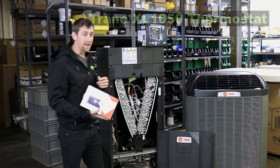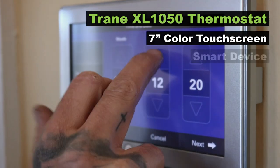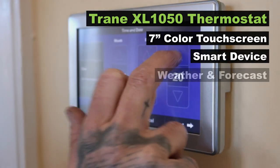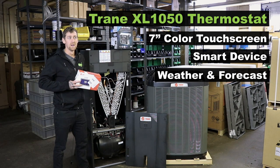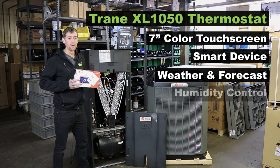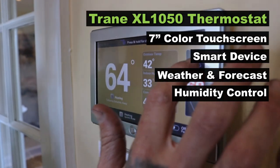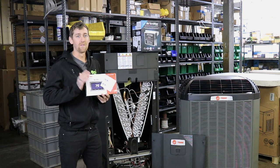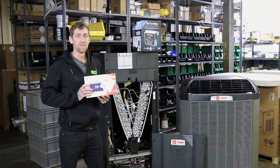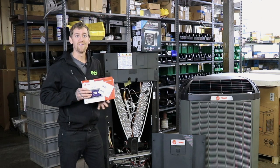This air handler uses the Trane XL1050 thermostat. The 1050 thermostat is completely controllable through your phone. It'll show you your weather, your forecast, any current weather alerts, and it will also show you your indoor humidity. If you have a humidifier in your system you can control it through your thermostat. You'll also be able to watch the staging of your outdoor unit capacity, anywhere between 25 and 100, so you can really watch yourself save money.